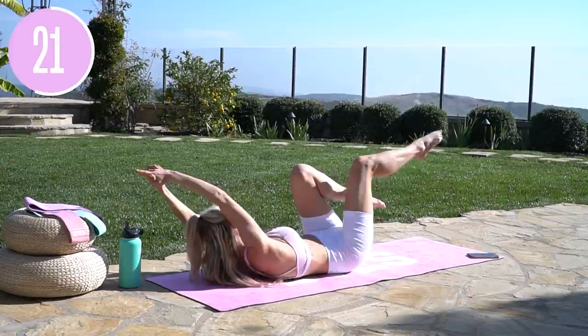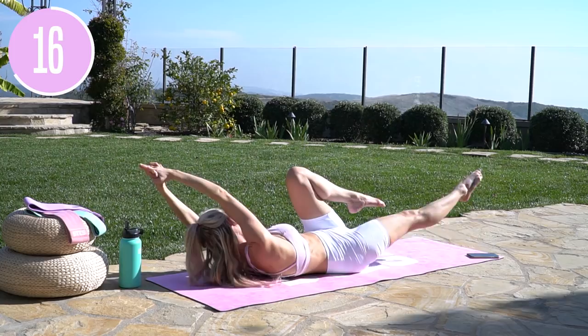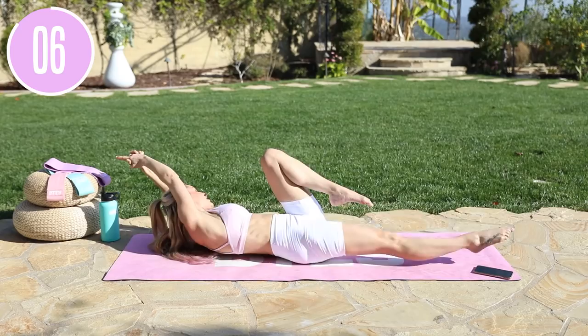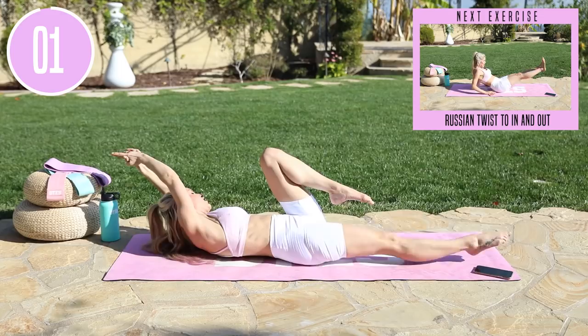Here we go. Take it across and extend all the way through. Those abs are going to be on fire. Extend that leg nice and long, arms over the top of your head. Try and get just a little bit more twist — you're twisting to the opposite knee, just like you would a bicycle. Give me one more and release.